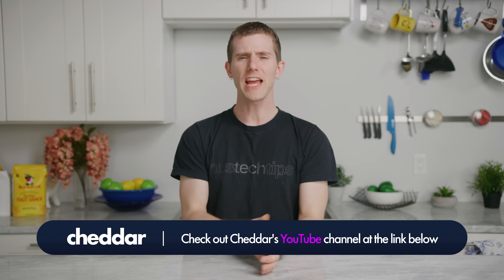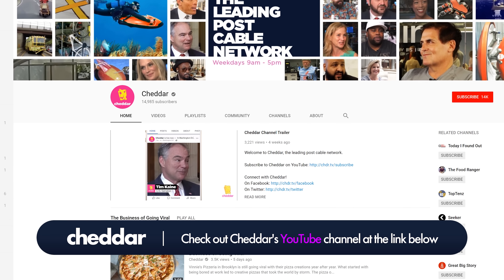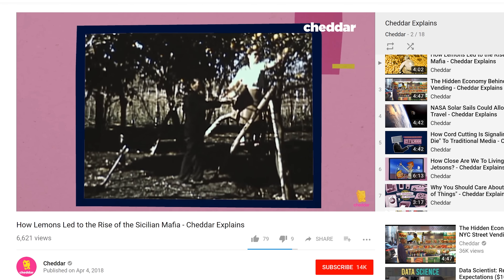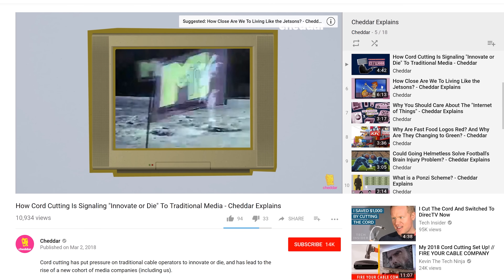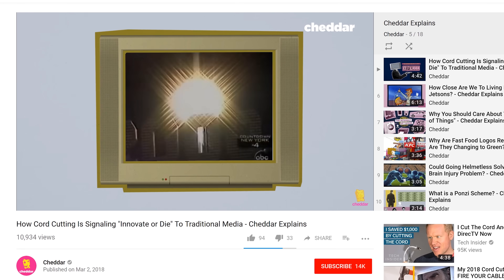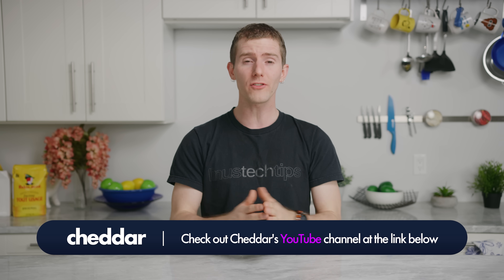Cheddar TV has a wide variety of segments, and over on their YouTube channel you'll find a ton of topics. One is called Cheddar Explains, where they take a particular topic and explain it. Check out their video on cord cutting and traditional media — they discuss the cable industry, how it's changed over the past 15 to 20 years, and how the industry is trying to adapt.